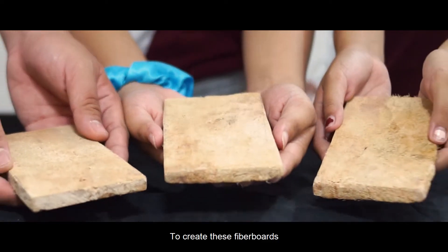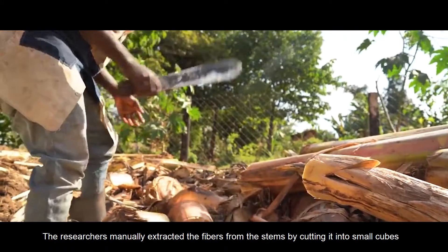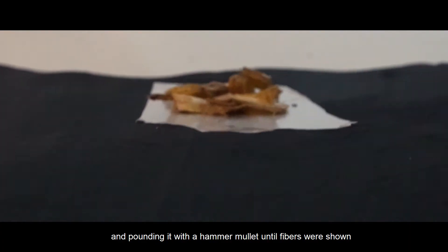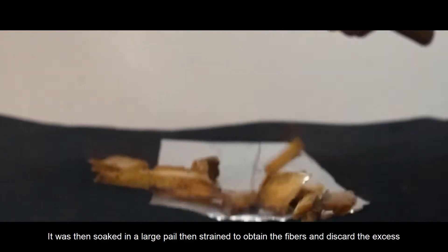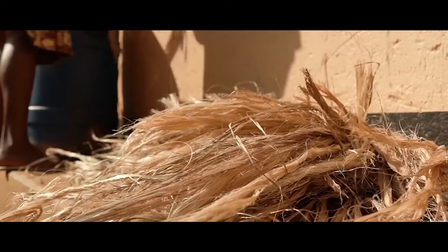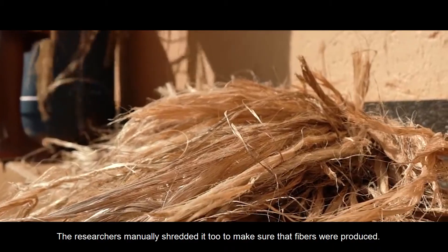To create these fiberboards, the researchers manually extracted the fibers from the stems by cutting them into small cubes and pounding them with a hammer mallet until fibers were shown. It was then soaked in a large pail and strained to obtain the fibers and discard the excess.